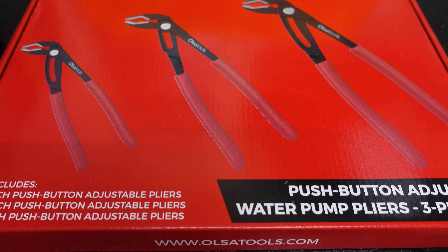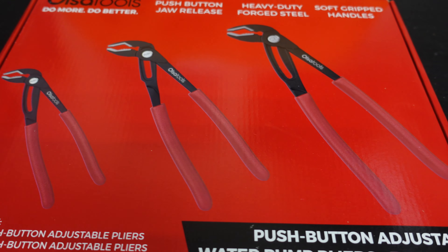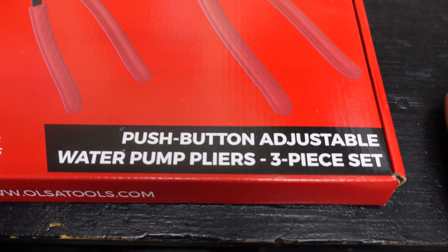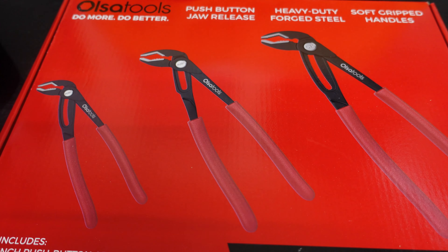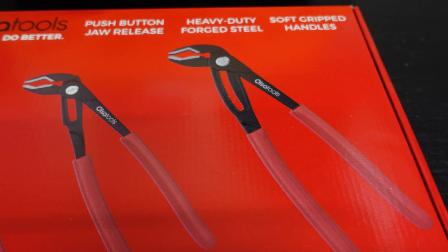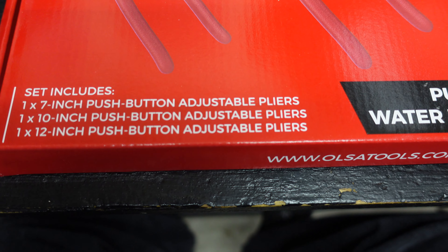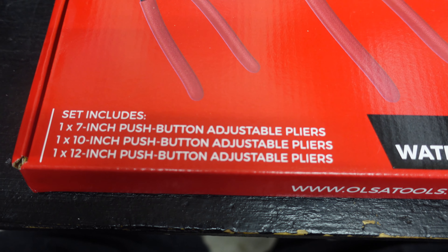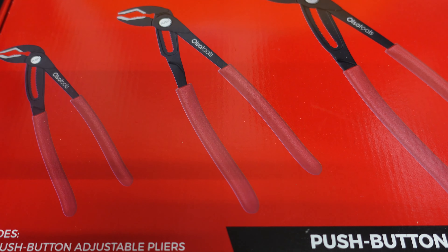Welcome back to my channel. Today's video is going to be about Also Tools. Let me get the camera turned around and show you what they sent me. Here they are — push-button adjustable water pump pliers, three-piece set. There are different sizes, as you can see.